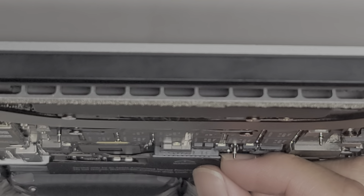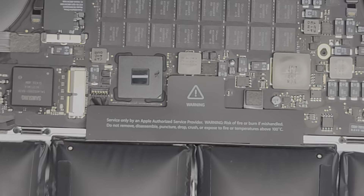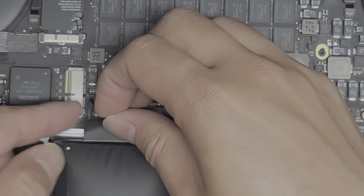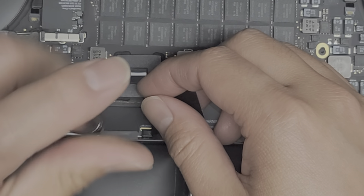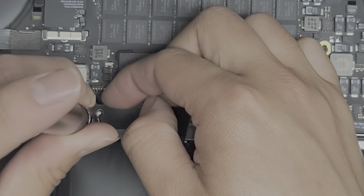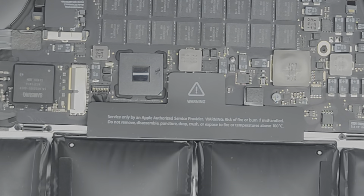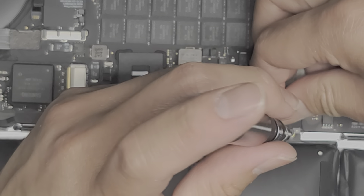The way you disconnect the battery is you go underneath here — you can see it sticks out a little bit — so you want to pull this up, just like that. Usually I go underneath on both sides and pull up like that. Now we're going to peel up this adhesive a little bit and remove the T5 screw from under here. Get that screw out; it's a little stuck because of the inflated battery.